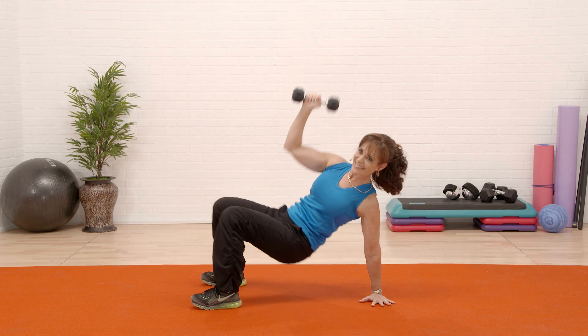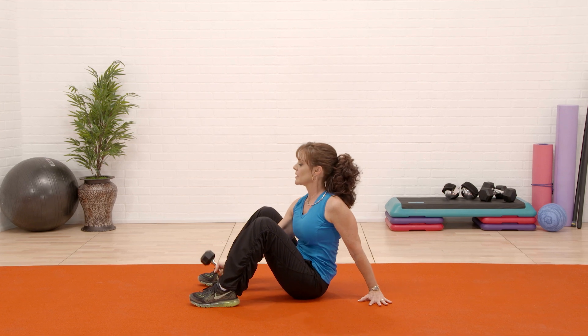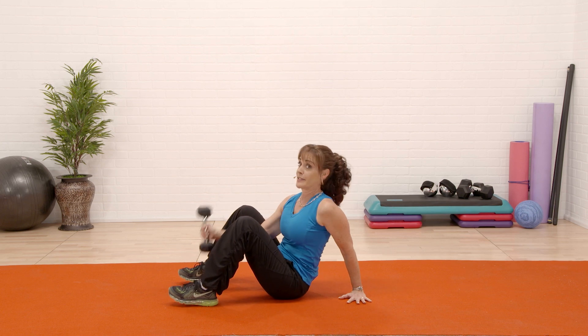Let's go. All the way through — make sure you're not squishing your knees. I'm doing it all one side. We got one more and then I'm gonna switch it out.